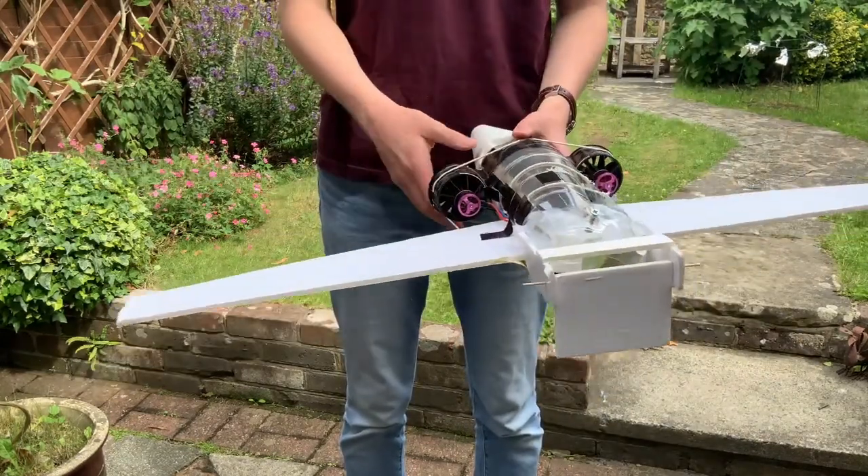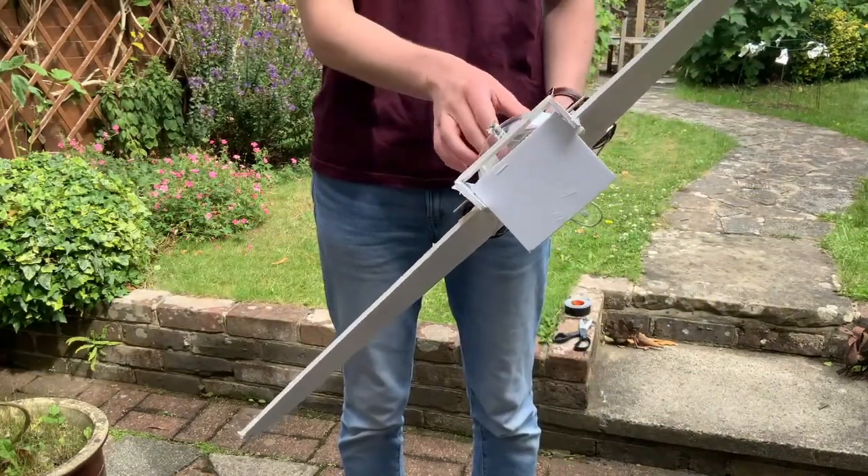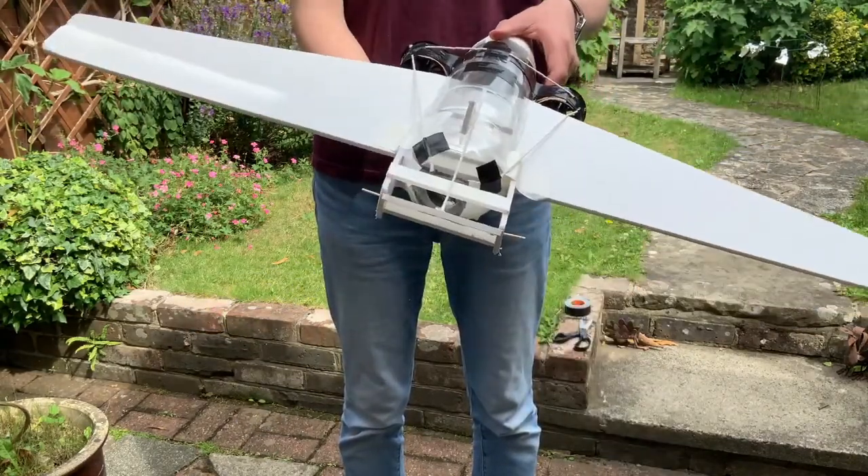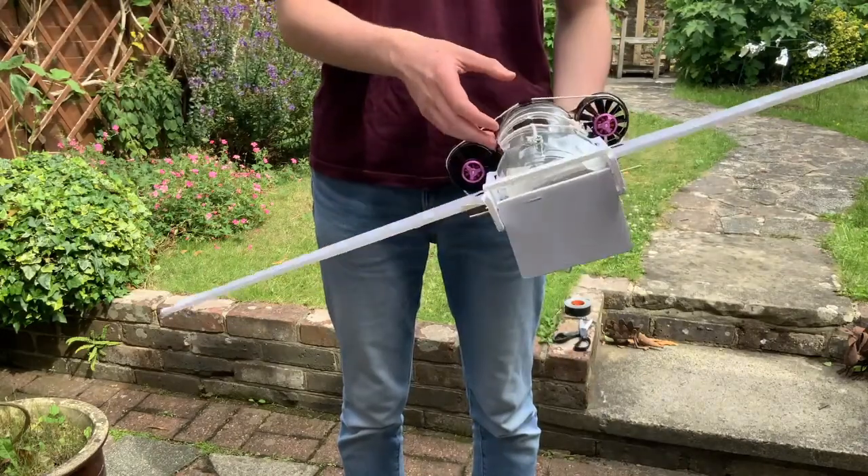This already weighs 250 grams, and the batteries weigh 800 grams. So yeah, it's going to be quite difficult to fly.